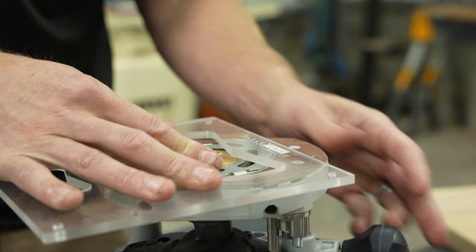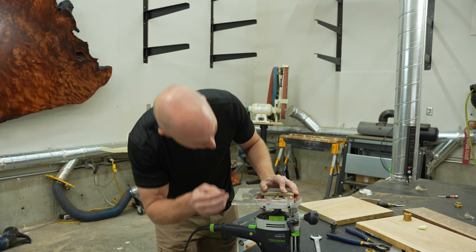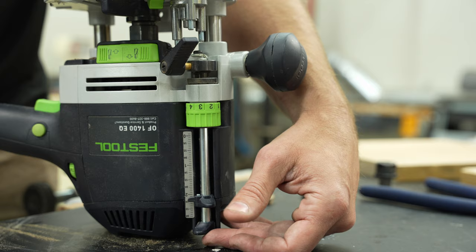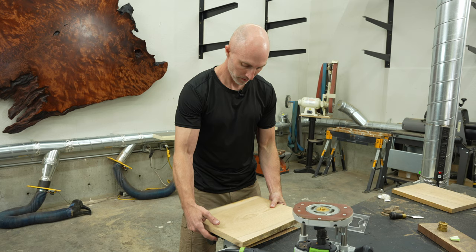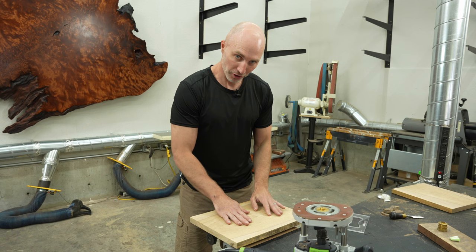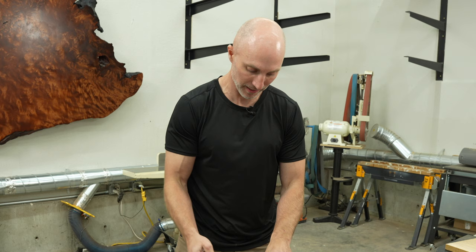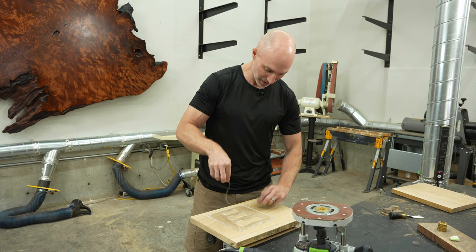I set the router on there, lower it until the router bit comes up slightly below the height of your bowtie, lock it in, then set your depth stop — all routers will have this. Double check. Making sure our vacuum clamp is on. This is very important — make sure it's completely taped down because this is simulating what your final table will be. If this jig breaks loose in the middle of routing, you're going to have a big router mark across your table and you definitely don't want that. So really, really make sure it's taped down well.